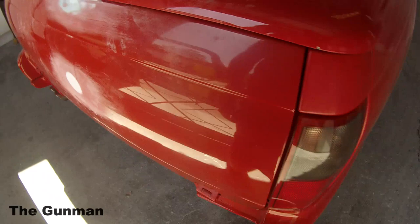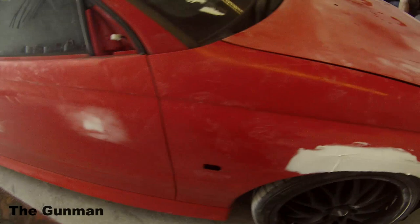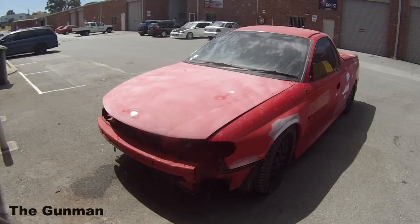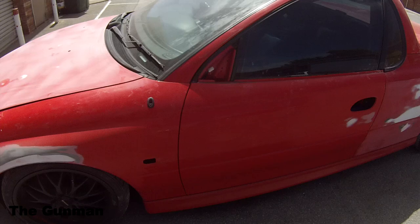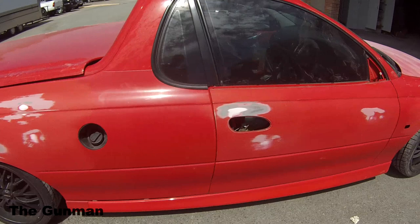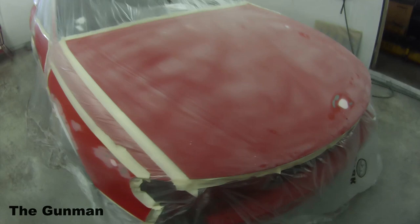I forgot to get footage before we started repairing it, so this is sort of halfway through when we'd started doing a couple of repairs. The big wheels on that car ended up scrubbing out a little bit around the guards and quarter panels, so we ended up doing a few repairs there. We rolled the guards out a bit, lipped them up and pumped them out just a touch. Then we took it straight into the booth, gave it a good mask up, and put four coats of high build primer over those filler areas.